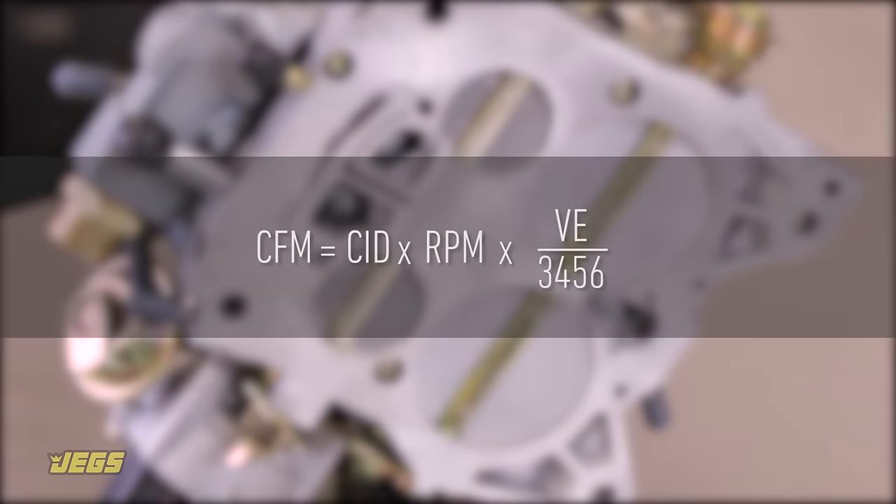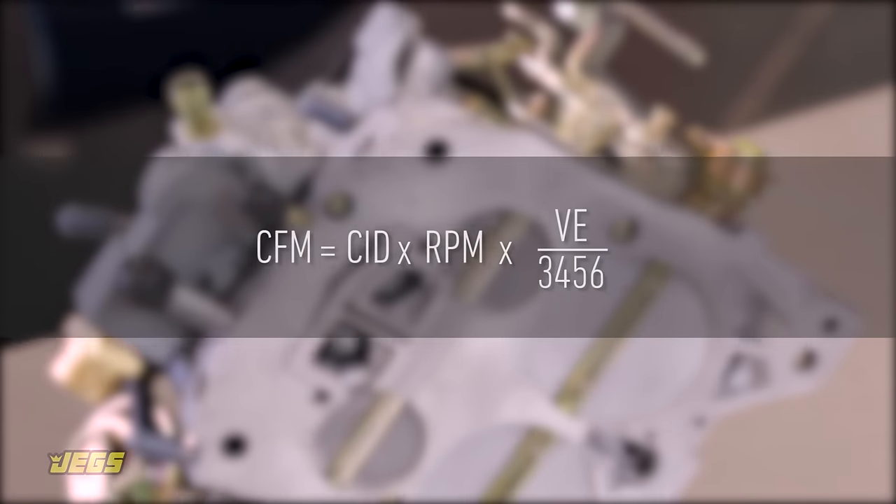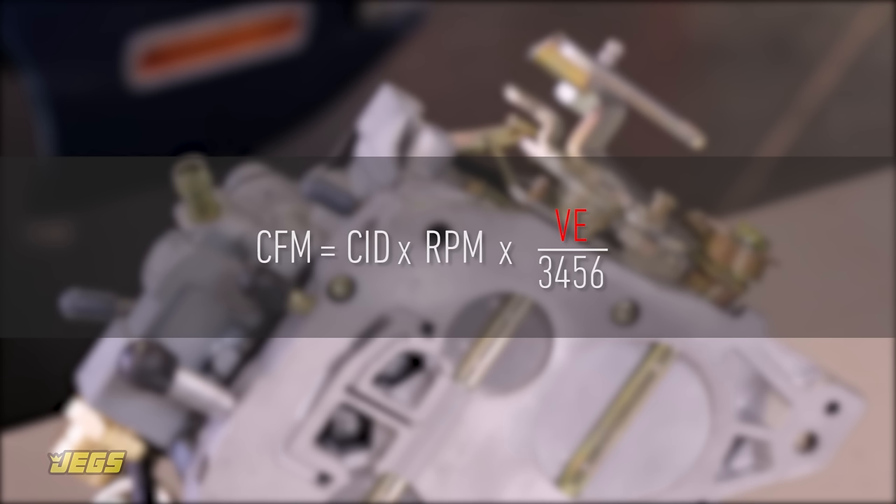The formula we're using here will help you determine the proper carburetor size for your engine. You're solving for the engine's airflow capability in cubic feet per minute. The RPM number should be the highest RPM the engine achieves before shifting gears, and you'll need to estimate the volumetric efficiency of the engine. A naturally aspirated stock engine's VE is around 70%; well-tuned performance engines are around 85 to 90% efficient; and a professionally built race engine will be 95% efficient at its peak or more.